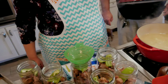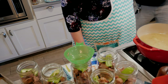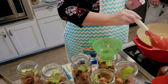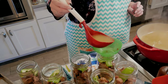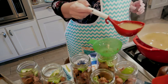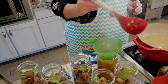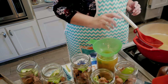Now we're going to get our broth. This broth smells so good — I can smell the citrus in it. We need one inch of head space because we're canning meat.